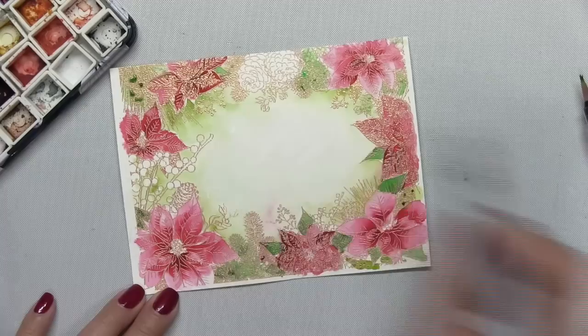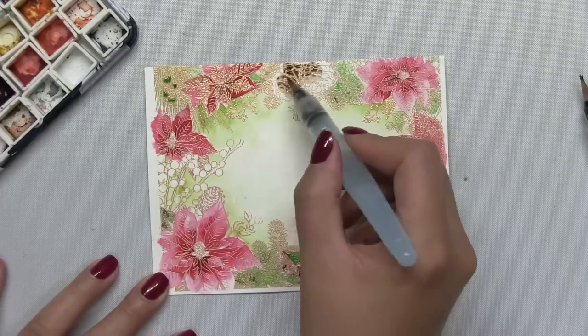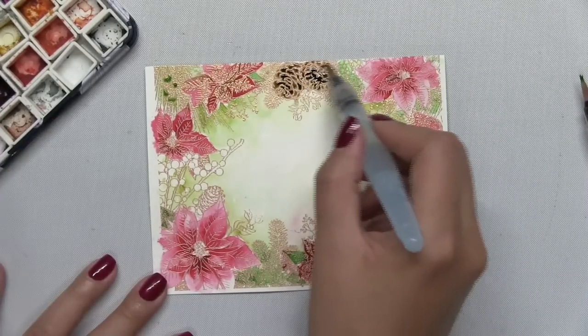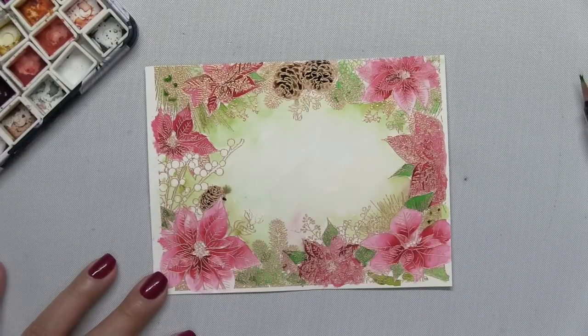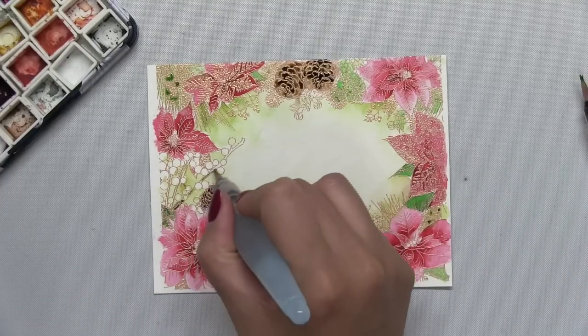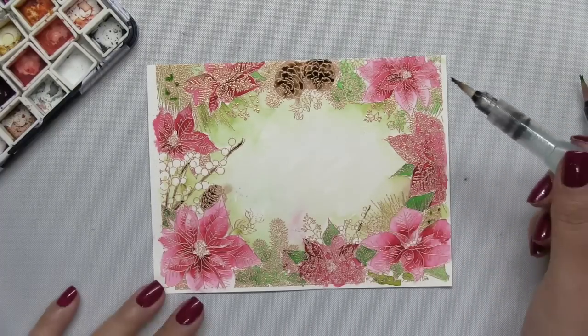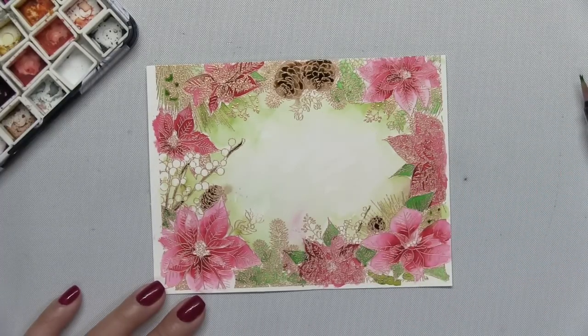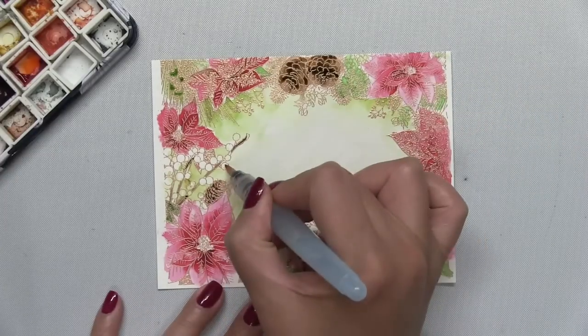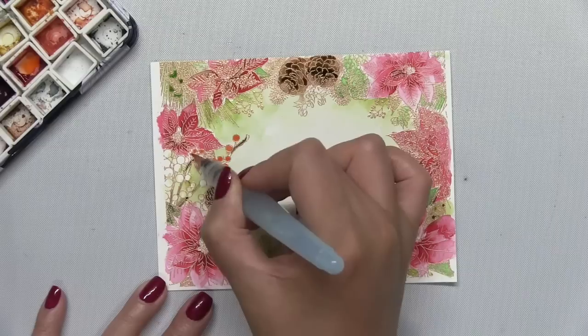I'm not putting too much thought into this — just dropping in the olive green and blending it out as we go towards the center of the panel. Then I'm going to color in all the brown elements such as the pine cones and some of the berry branches using a combination of sepia and burnt umber color burst. Once I'm finished with the brown elements, I'm going to take the tangerine color burst and color in all the berries.